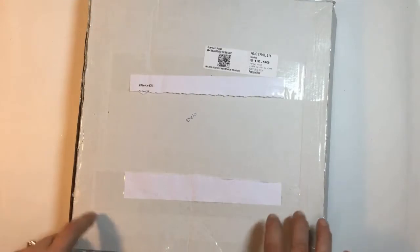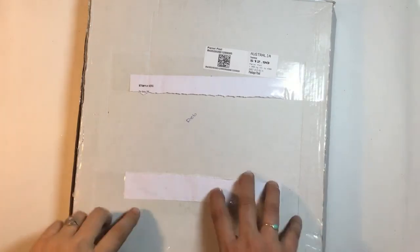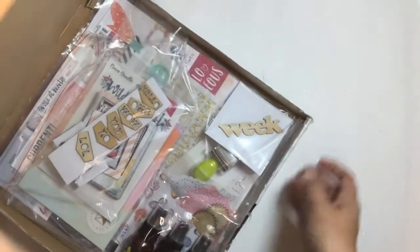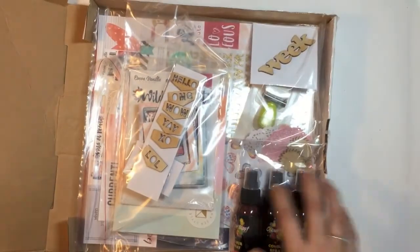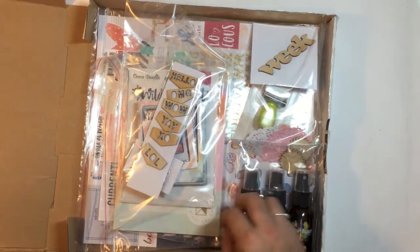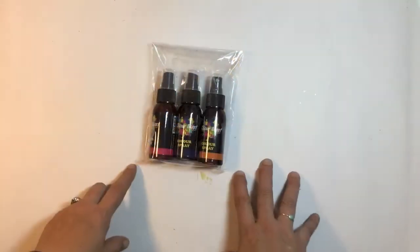Hi everyone, welcome back to another video. It is now March the 2nd and I have got a new kit from Kitaholicit. I have opened it and had a quick look but haven't actually been through each package, so just had a quick peek. Let's go through it together.